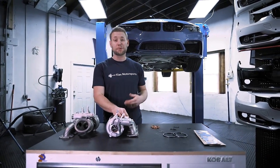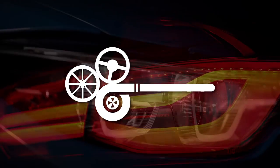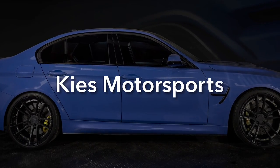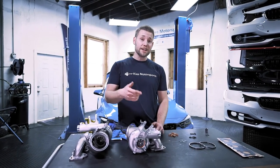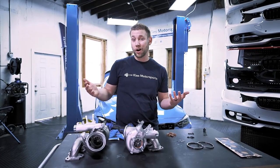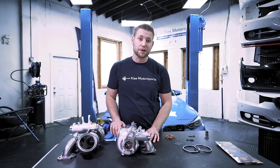Today we're going to show you how to install Pure Stage 2 turbos on this F80 M3. In today's video we will be showing you how to do it on a lift. If you don't have a lift, don't worry — we've actually done an N55 xDrive turbo upgrade, which is a little bit more difficult than this one, on our backs on the ground. So if you have a quick jack or even some jack stands, this is very possible for you as well.